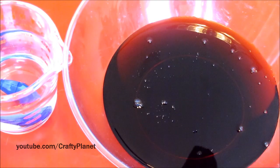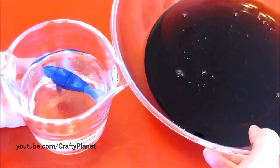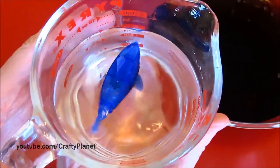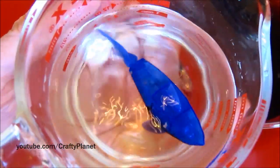So there we go. He's sinking to the bottom because there's some syrup on his fins and stuff. It's hard to get a good shot for the camera — there we go. He's cleaning himself off.